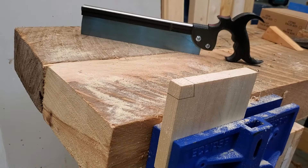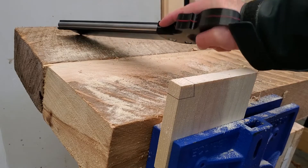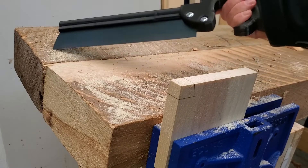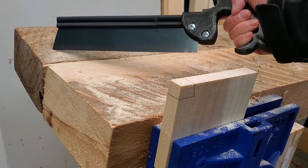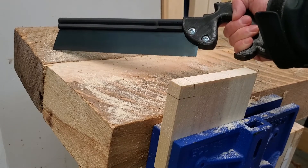Here's my DIY dovetail saw. It has a 3D printed handle made in three pieces, with a red line that divides the center — made to match the thickness of the saw plate. The saw plate itself is made from a drywall taping knife that I cut in half. There should be enough material left to make another one of these.